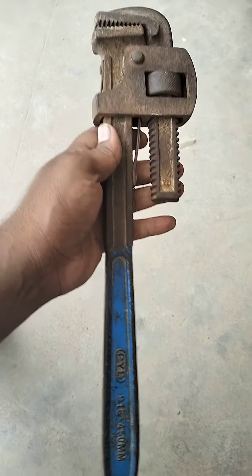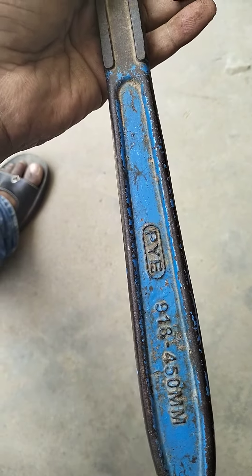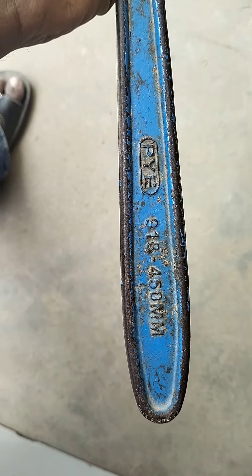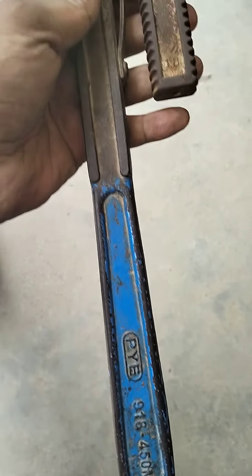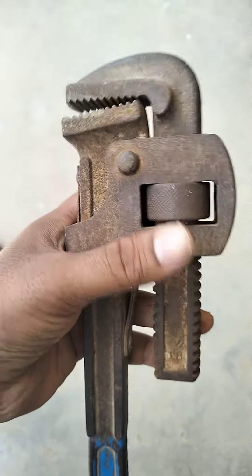Hello friends, I am going to use a pipe wrench for plumbing. This is a 450mm pipe wrench. We can use it as a 2-inch pipe wrench. It is adjustable.